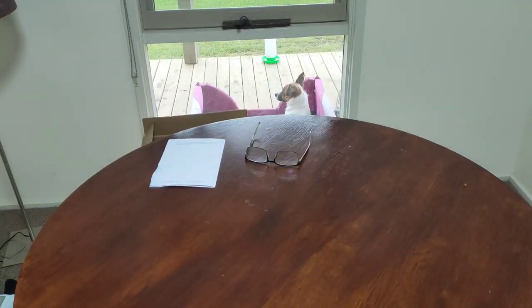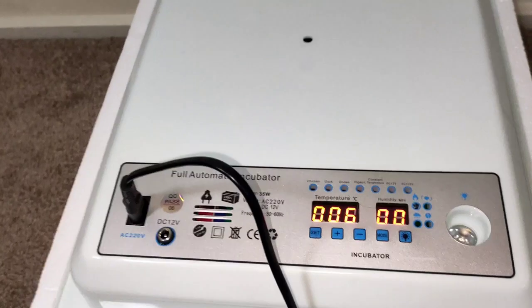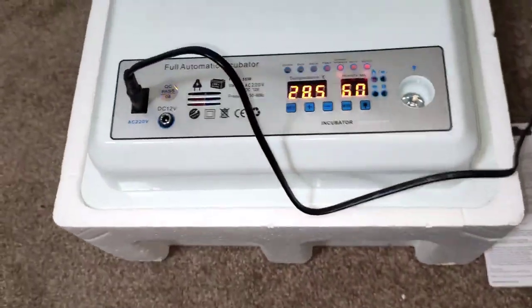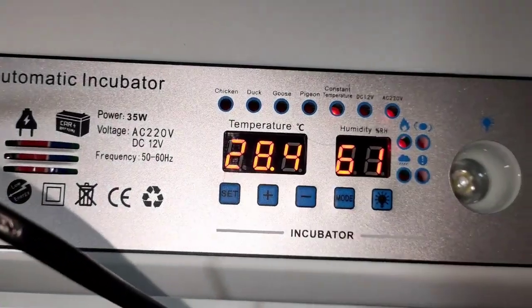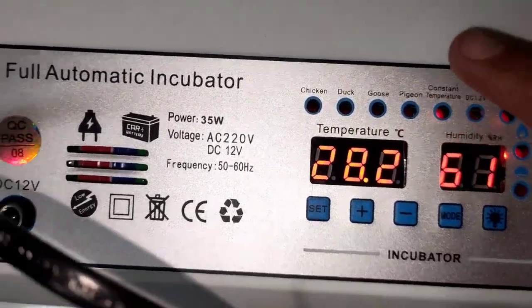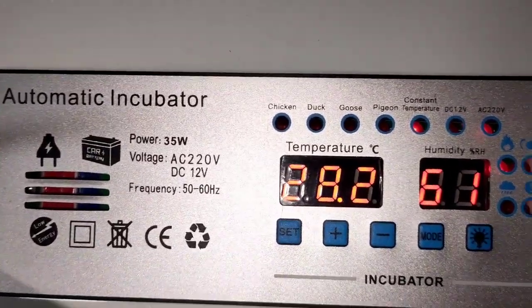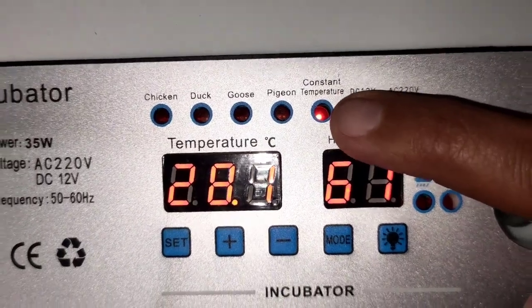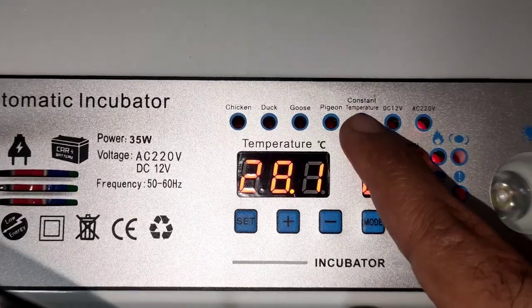Let's plug it in together and find out what's wrong with it. It's set up, plugged in, turned on. Let's go through the buttons. It's going to start alarming — you just press minus and it stops. It says chicken, duck, goose, and so on. If you have chicken eggs, you can put it on chicken and it automatically adjusts its temperature, days, and humidity. Or you can use the constant temperature mode, where you can adjust the temperature manually. If you put it on chicken or any other preset mode, you won't be able to change the temperature — the only way is to use the constant mode.